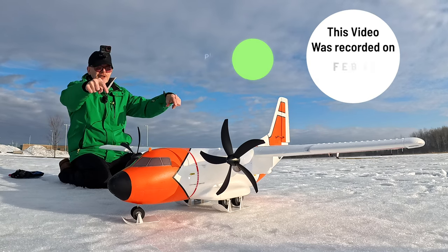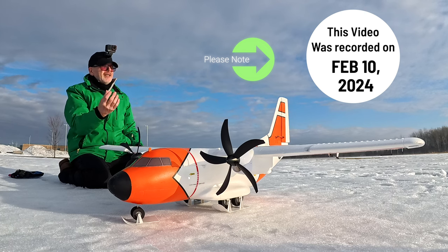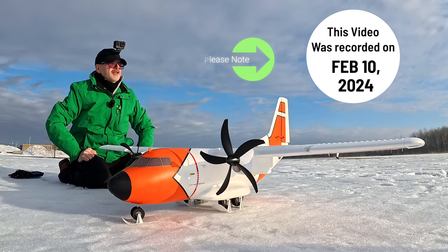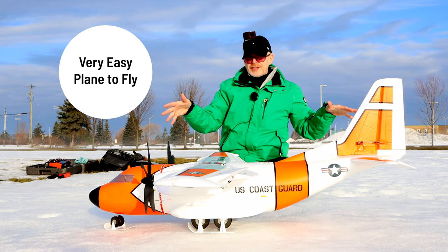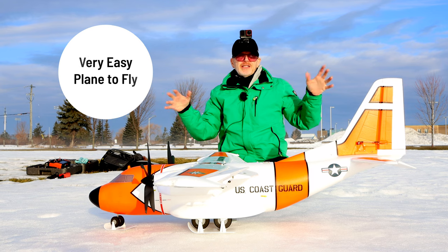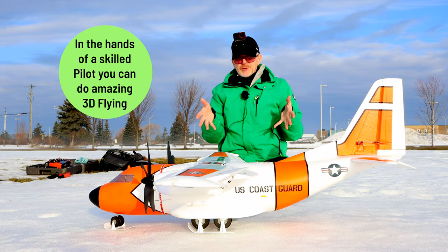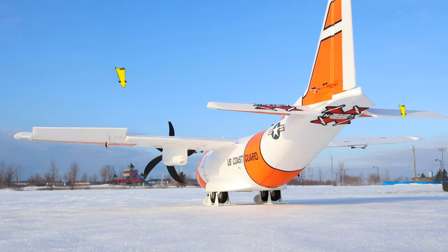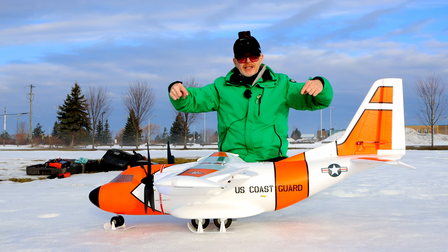The EC 1500, at least my version, came with skis that just clip on and off — great for flying in the winter. This is a great plane for people who are new at flying RC planes because you can get it to fly very slow and low. If you want to do 3D acrobatics, you can get it to do some crazy things just by adjusting the ailerons, but I fly at scale.